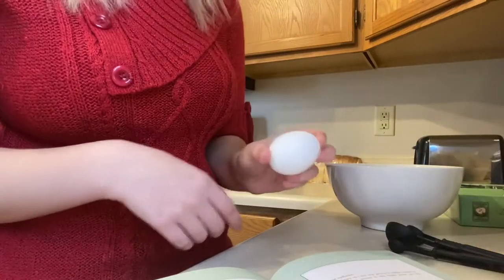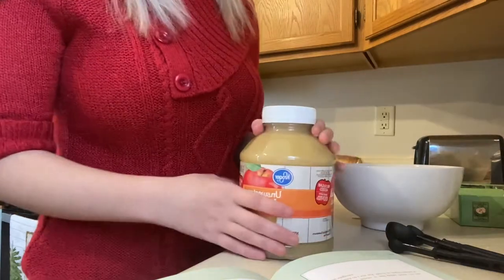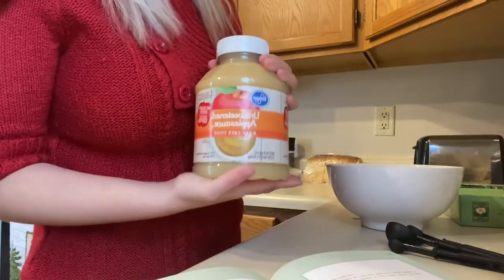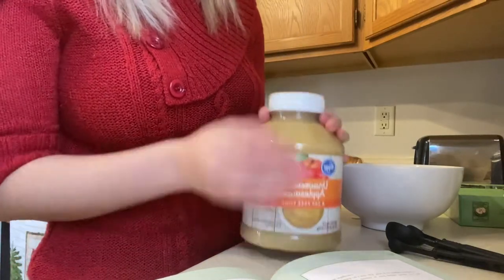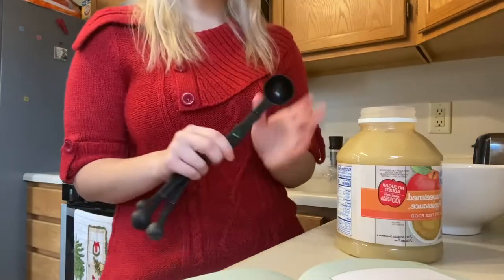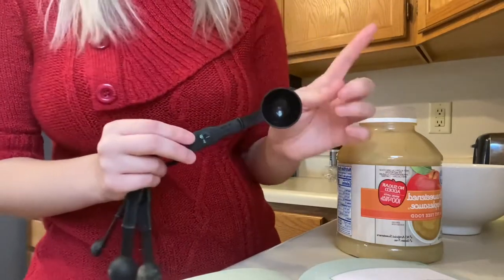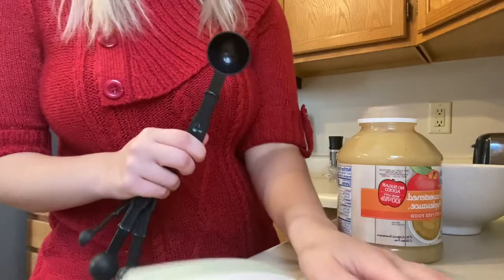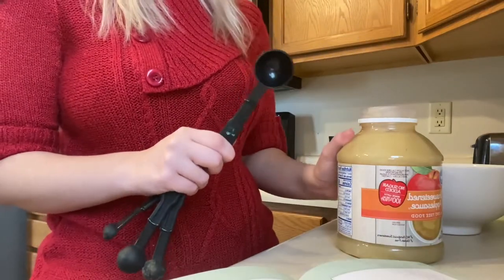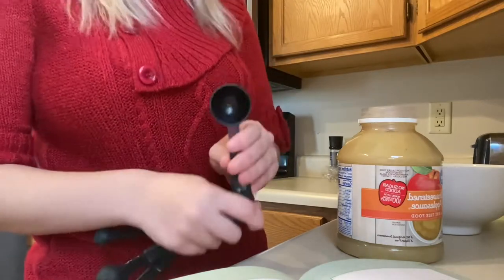Next we just have one egg. Then we have three tablespoons of unsweetened apple sauce. We gotta do some math because I don't have a tablespoon — I think that's just a regular spoon. I called my mom and she said there are three teaspoons in one tablespoon, and I need three tablespoons of applesauce, so I'll be doing nine scoops with this one teaspoon.